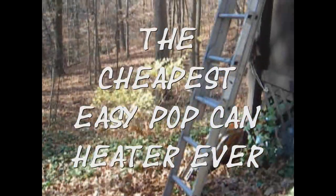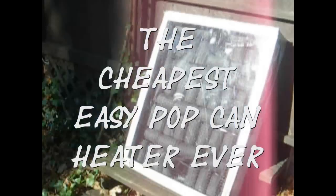Hey, this is Rich. I was pretty bored today, so I thought I'd try to build a heater. A lot of people saying they can't afford downspouts or they're having a hard time putting their pop cans together. So I thought I'd try to come up with the cheapest, easiest way to make one.